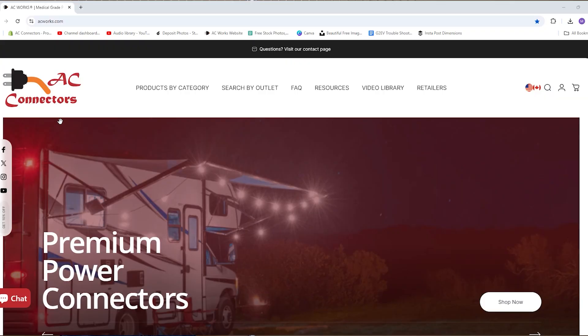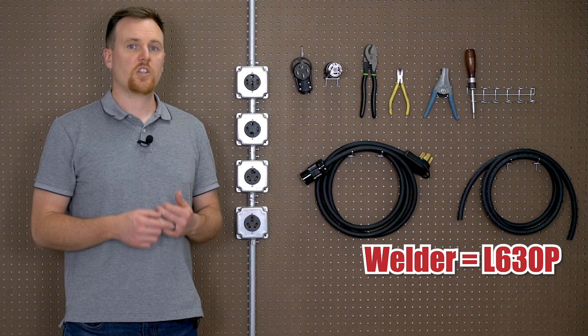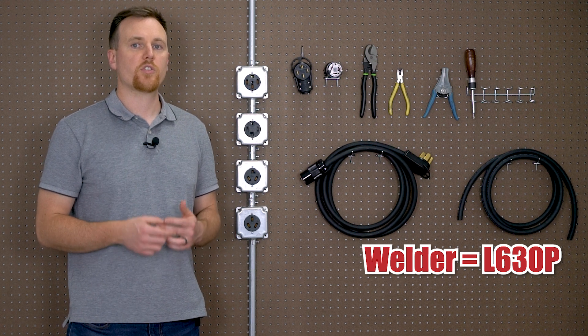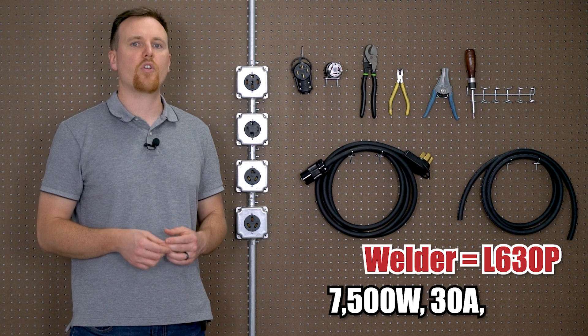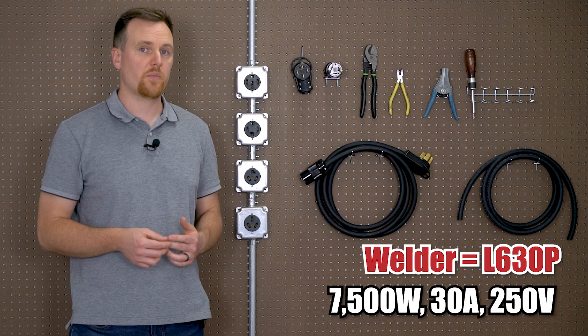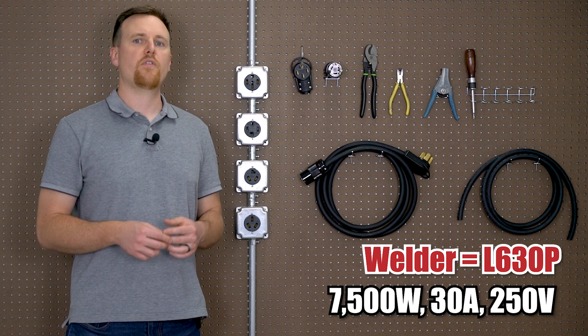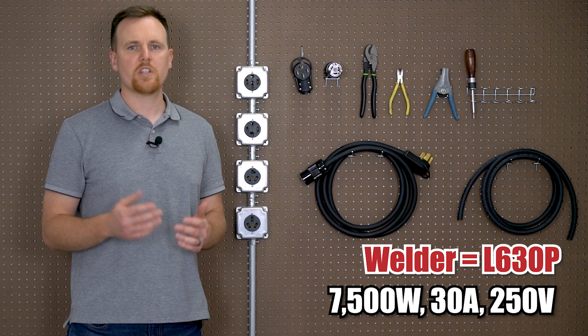When searching on our site for connectors and wiring devices, use this naming configuration: AS for assembly or wiring device, the NEMA configuration without dashes, and P or R for male and female. Since our welder has an L630 plug, we'd assume it needs 7,500 watts with a running rating of 30 amps at 250 volts. Because it requires 30 amps, we would need at least a 10-gauge wire. If you're running a cord longer than 50 feet and want to avoid voltage drop, you may want to bump up to 8-gauge.